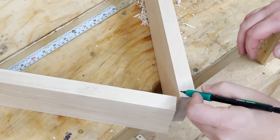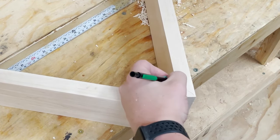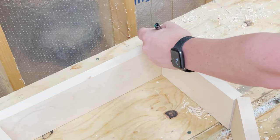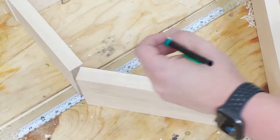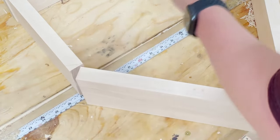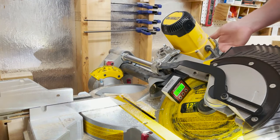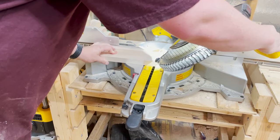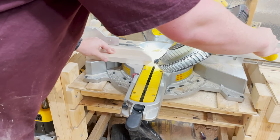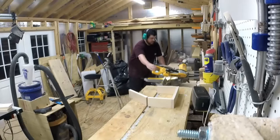I roughly marked the angles that I would have to cut to make sure I didn't cut anything backwards. The bottom point would be cut at 45 degrees on each side, as would the top corners. The middle corners will get cut at 22 and a half degrees. Using a digital angle finder, I set the miter saw to 45 degrees for the initial cuts. Then I made those 45 degree cuts before resetting the angle to 22 and a half degrees and completing the final four cuts.